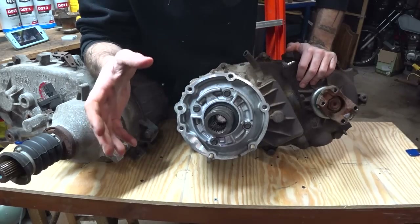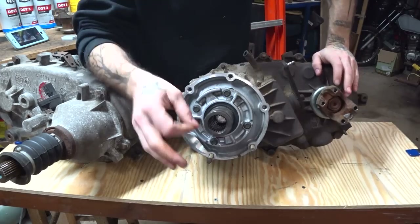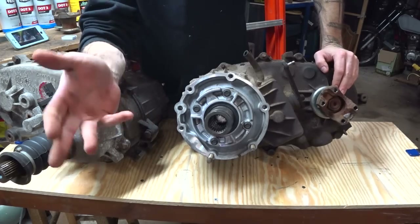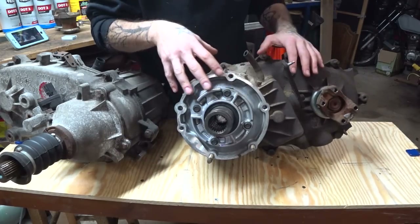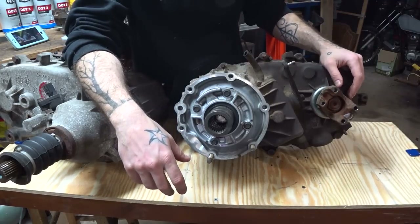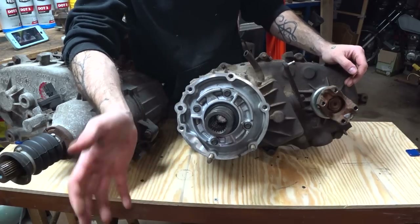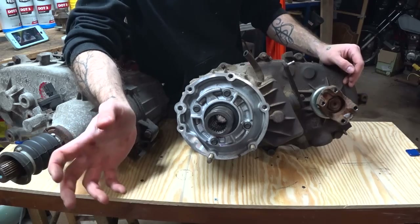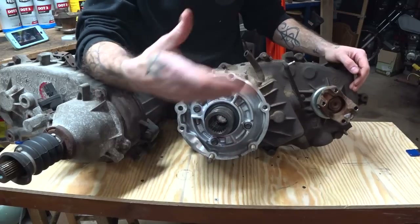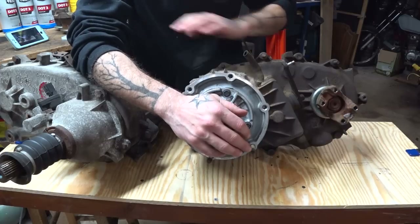To start, this information is going to be applicable for a lot of transfer cases out there, specifically the New Process and New Venture transfer cases used by Jeep, Dodge, Chrysler, and even GM. They use this style transfer case — not always the exact same casing, but the internals are often compatible. There's actually a really good video by Bleepin' Jeep where they take a 231 Jeep transfer case and put the internals in the shell of a 233 S10 case so the S10 can use it. It works fine. So this is applicable for a wide range of vehicles.